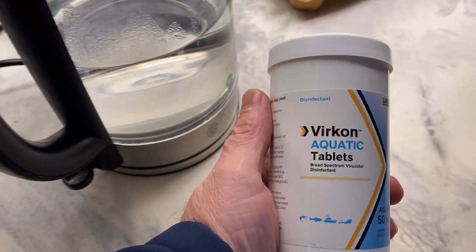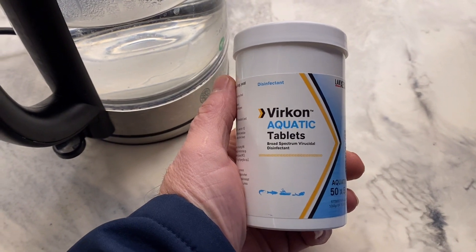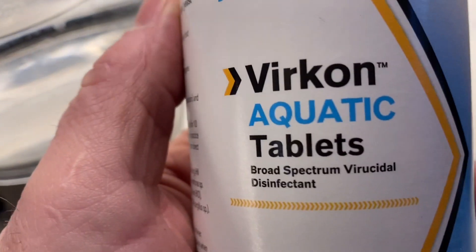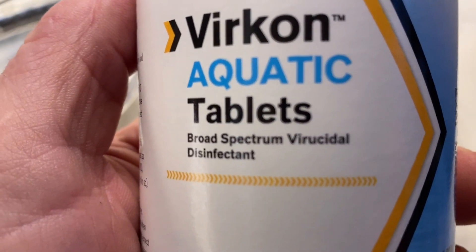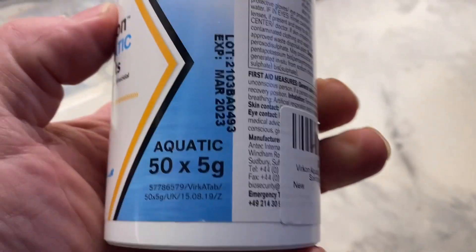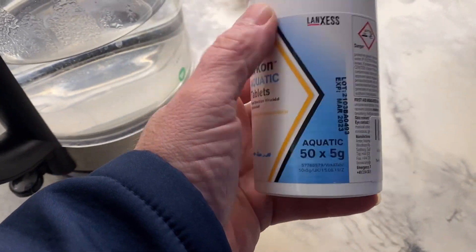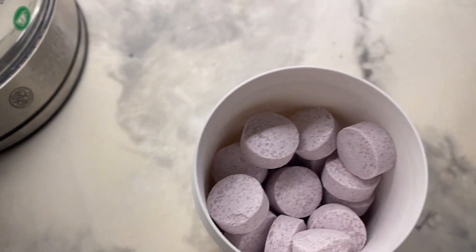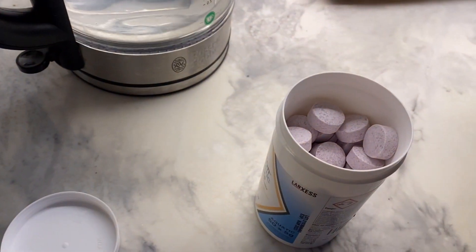So this is the offending stuff - Verisoodle disinfectant. It's a broad spectrum aquatic tablet. Apparently for 3,000 gallons, which is what I'm at, basically six of those tablets in a bucket of boiling hot water - a bit like a teabag. Let the water cool, give it a stir, let the water cool down, then bosh it in the pond.